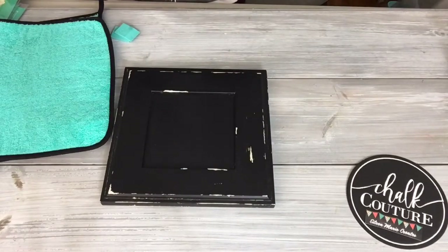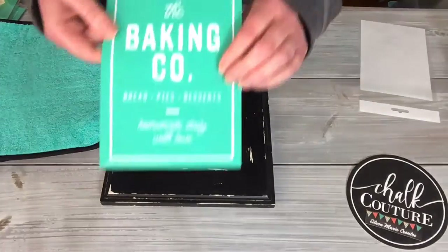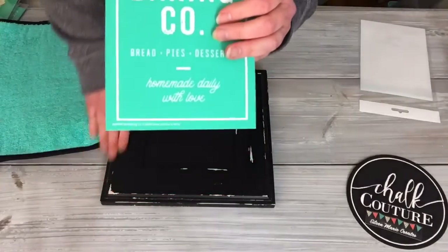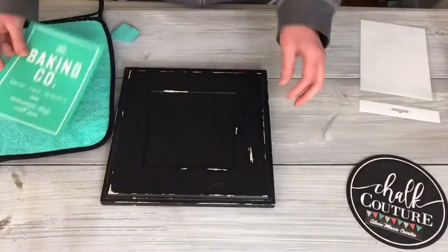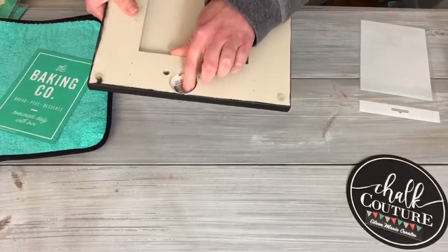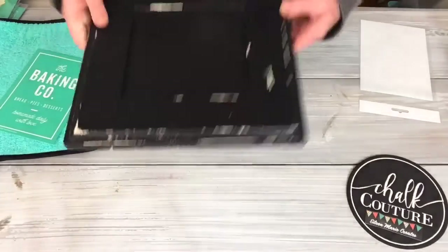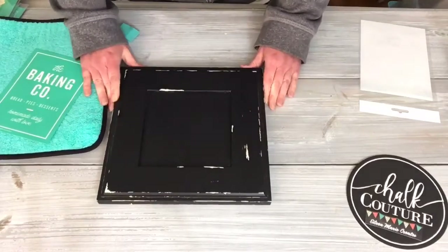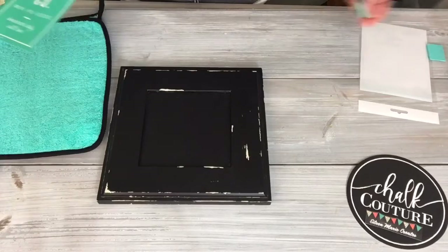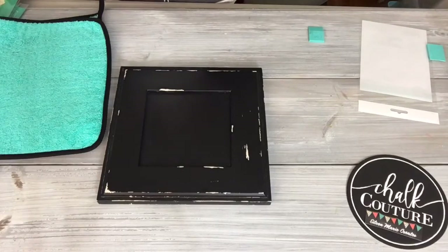The baking co. transfer — let me just get it out. I really like how a lot of the lettering has that little distress, so it's really going to go nicely with the board. I just want to make sure I have the board the right way. I use that area to be the hanger for the board, so I just want to make sure I have it in the right direction, because there's nothing worse than having to totally redo a project because you put it on in the wrong direction.